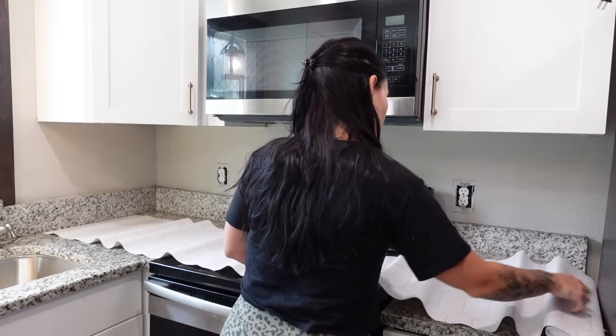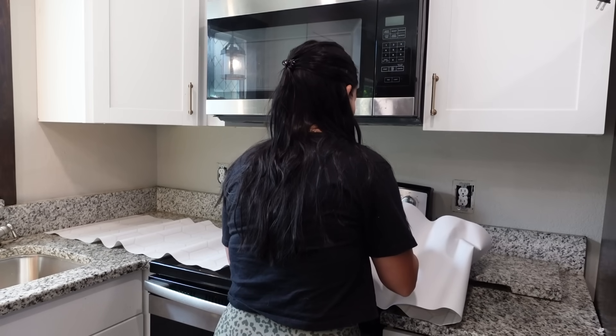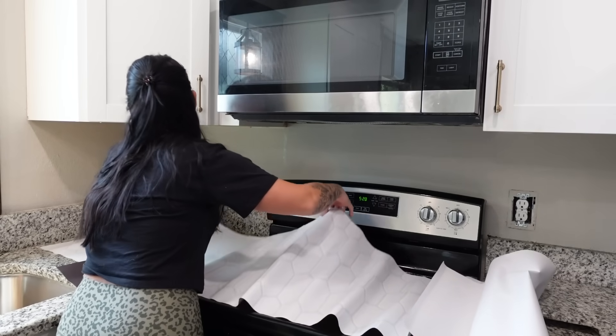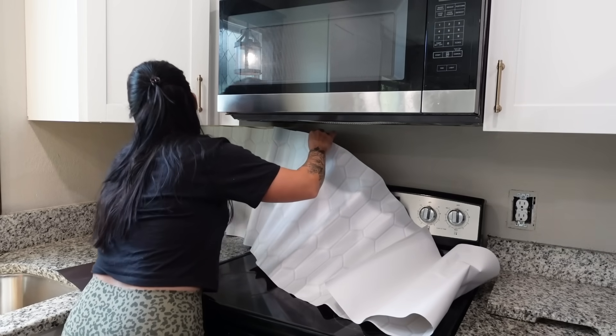Trust me, I know — I just got shocked by our dryer outside in the shed. I thought I was going to die. I screamed and my husband was out there like 'what's wrong?' and I was like 'I just got shocked, what do you mean what's wrong?' I was so scared to even move. It was awful.